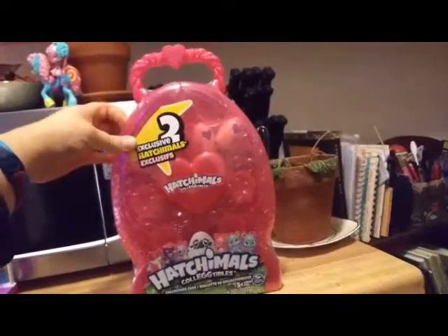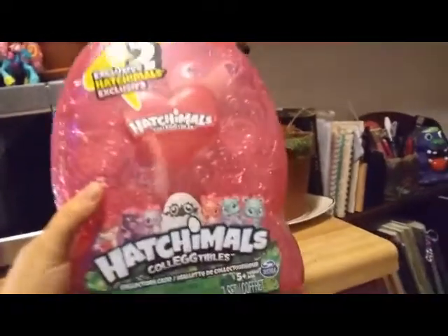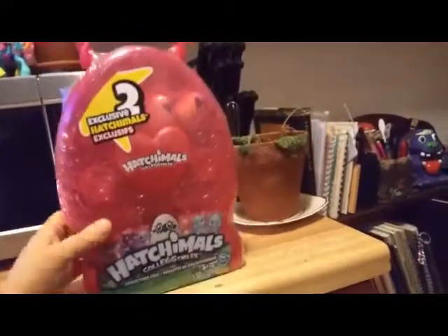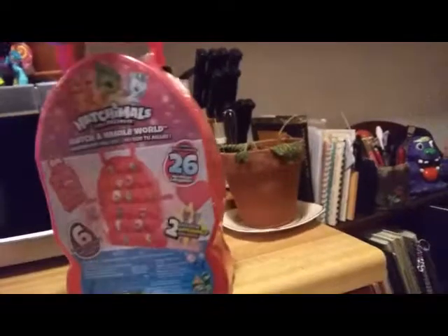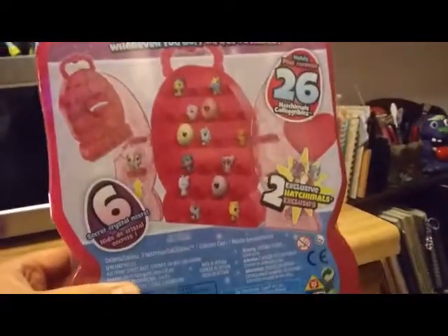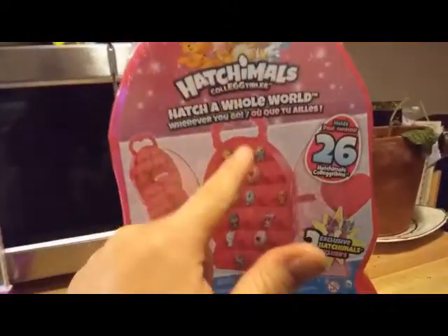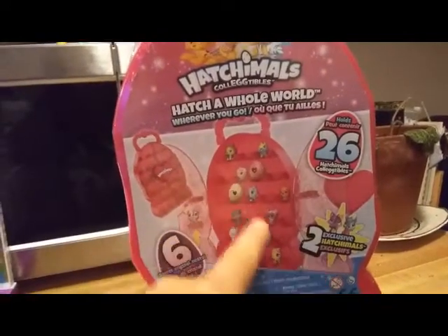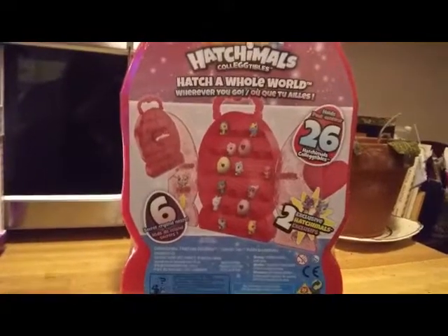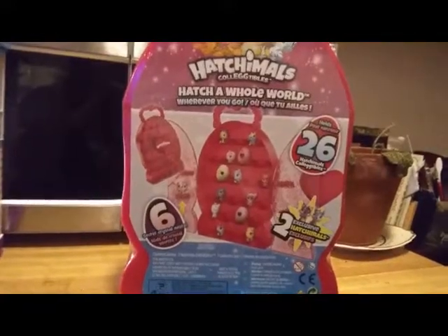I don't know what season they're going to be from, if they're going to be their own thing, but we'll go ahead and get this opened up. There's the box art in the front - it's pretty standard to the Hatchimals logo. The back shows you that you can put all your different eggs in there. The design shows one from this season, one from last season, and one from the season before. It isn't exclusively for this season - it's basically for all of them. But it did come out this season, so I'm going to say it's part of season four.